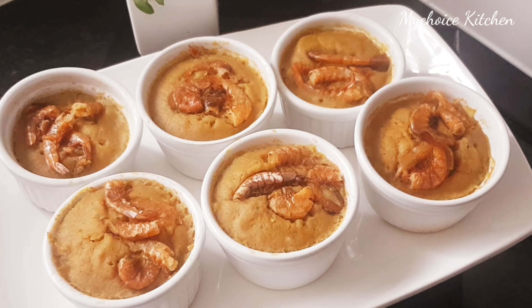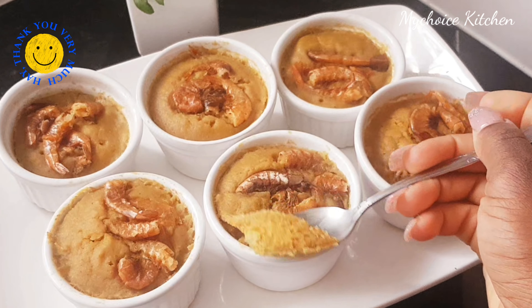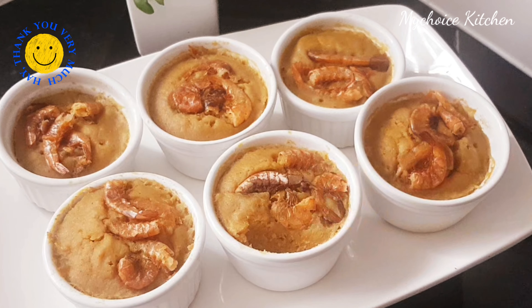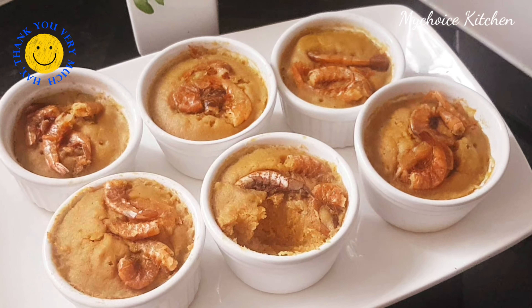Let's try the moin moin and see how it tastes. Look at that. It's really nice, guys. We need to try this — it's really nice. Wow, I love it. It's tasty! Try it and get back to me. Tag me if you try this recipe. Thanks for watching. Bye bye.